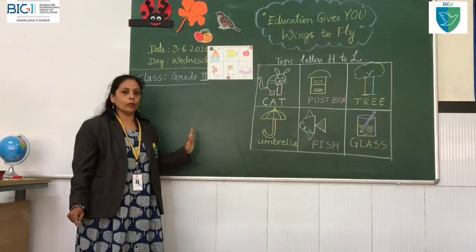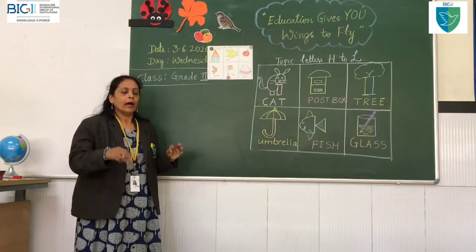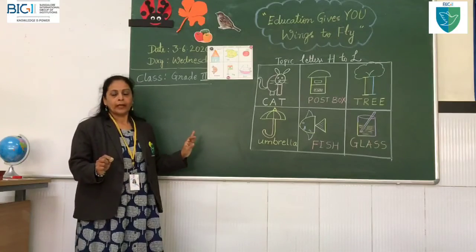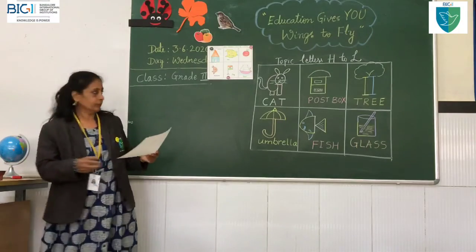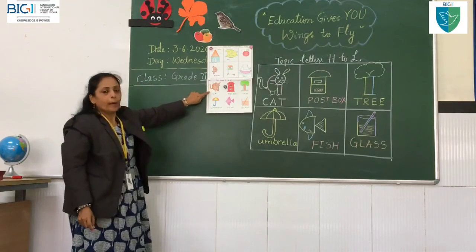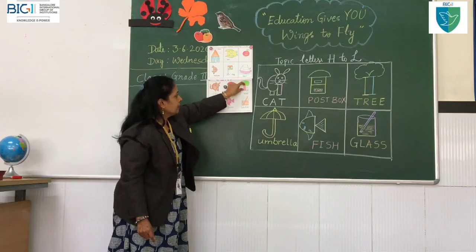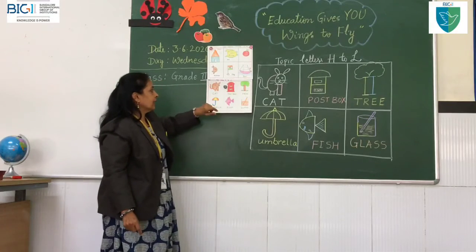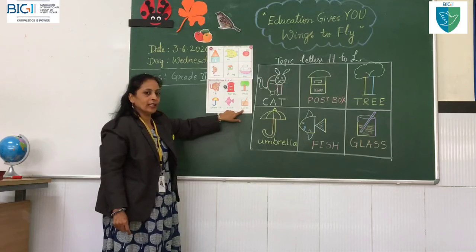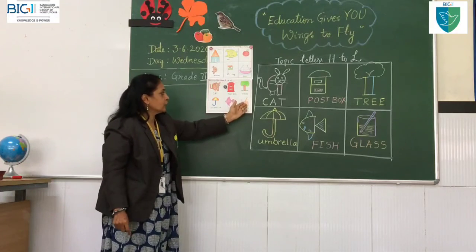Is it easy to follow, children? Are you all observing? Only by observation and listening can you learn — not only art, but any subject. You need to pay attention. Please practice all these alphabets in your book and draw neatly. The cat will be brown colour, the postbox obviously red colour. The tree trunk will be brown and branches green. The umbrella — whichever colour you want. Fish — your wish. And I like orange juice, so I made it orange inside the glass. You can fill strawberry or grape juice colour too.